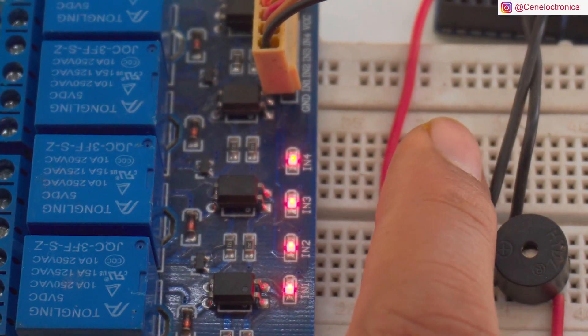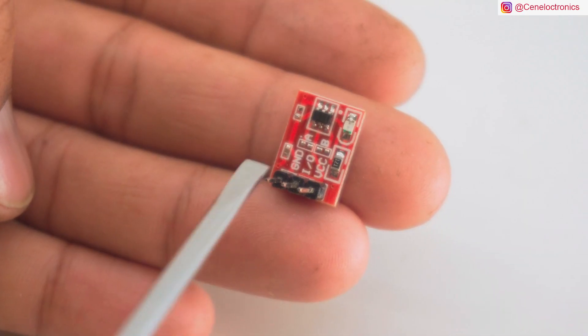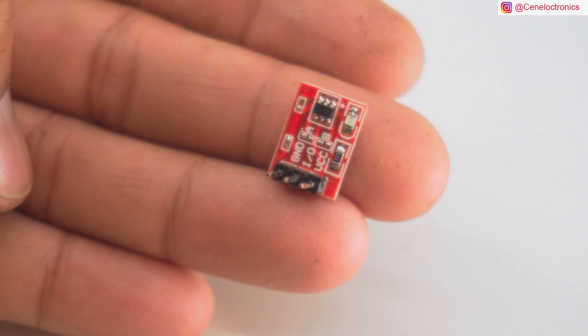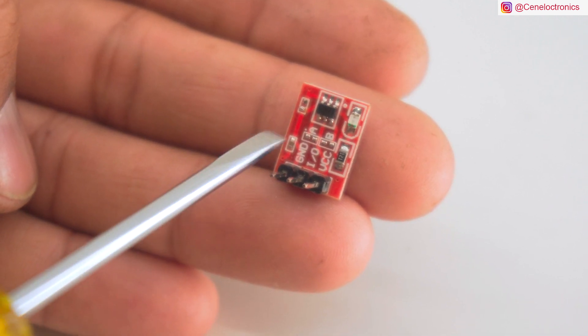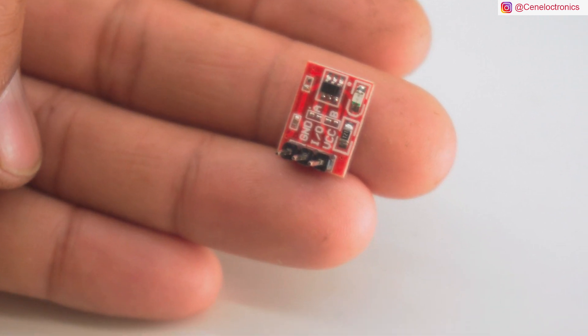The first mode is the off condition. When we press, the second mode is on and it will be active. There are two pins A and B to short. If you want to use it as active high, then you will short them.